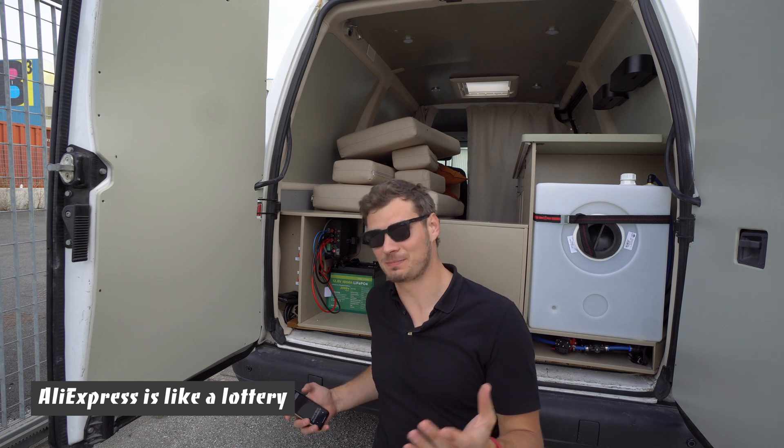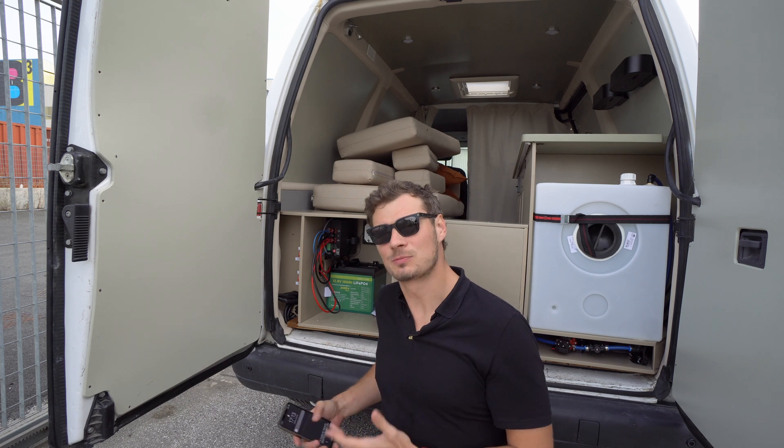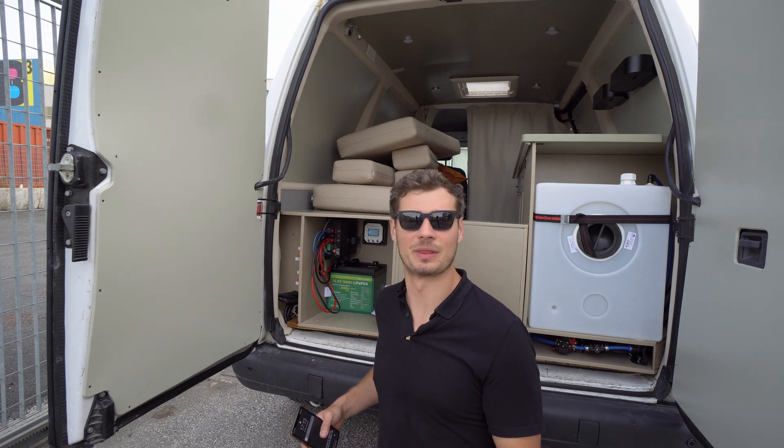So sometimes Chinese products surprise you, sometimes they upset you. This one slightly surprised me, which is not a bad thing.